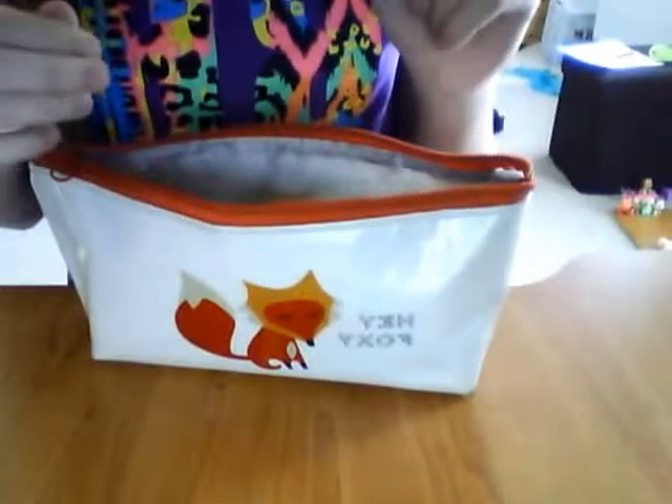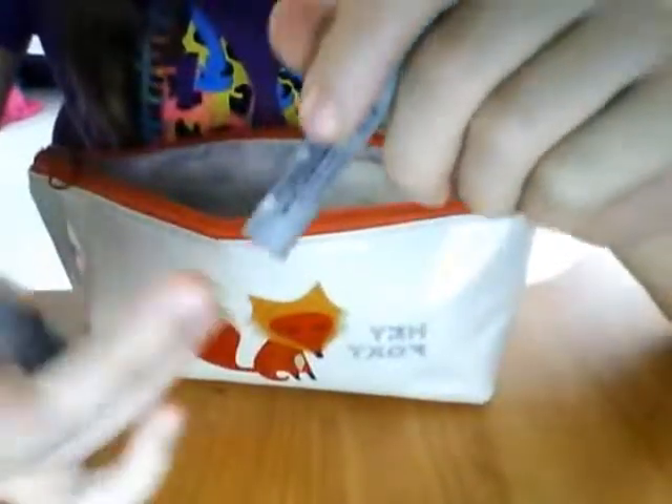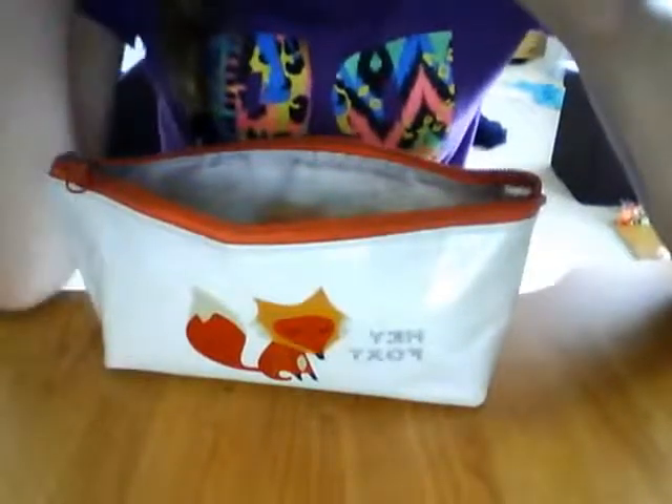The next thing I've got is this Uniball Vision Needle pen. It's really thin at the top — it's seriously like a needle. I write with it a lot, it's amazing, I love it. It's just grey and it's got the stuff written on it. I'm not sure if you can get refills for it, but it's a really good pen. I got it from Wilkinson's and it costs like 80p or a pound — I'm not sure. But it's really high quality.